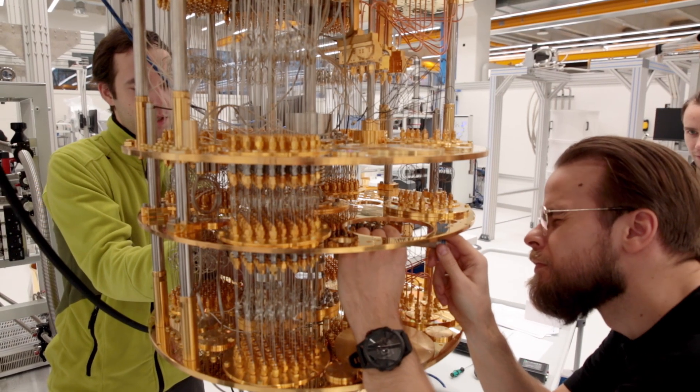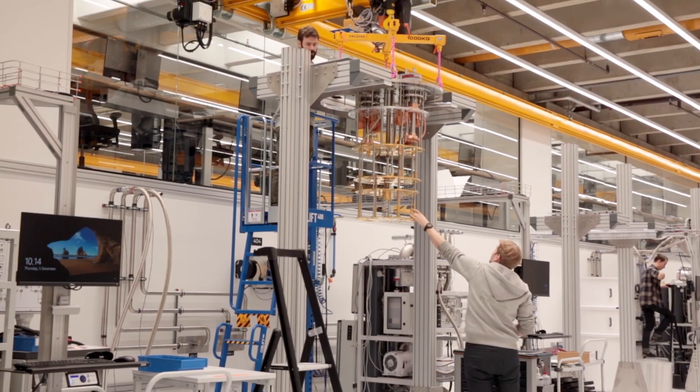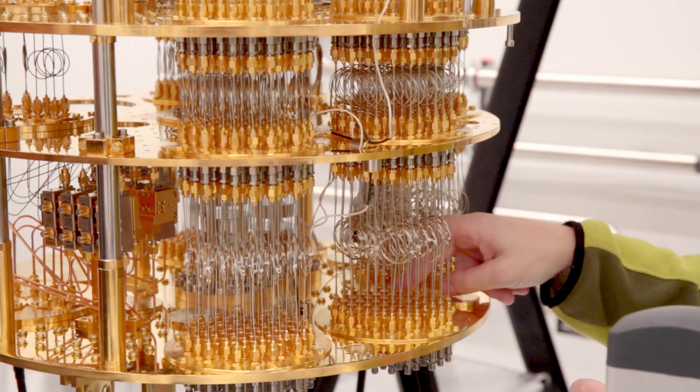The Criocene 3 dilution refrigerator is a system that you can use to go to almost absolute zero temperature. Our product is a dilution fridge which is based on recirculating helium-free. We have two closed helium loops — one for the pre-cooling stage and one for the dilution fridge stage — and they are both closed loops, which preserves the global helium supply.